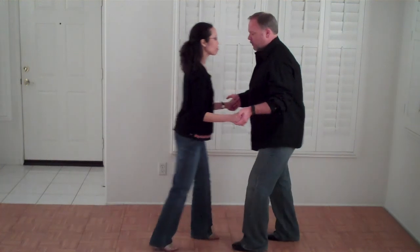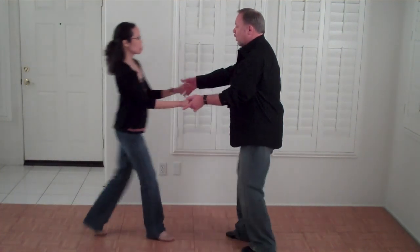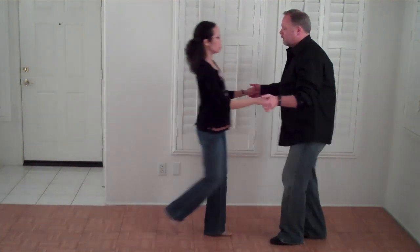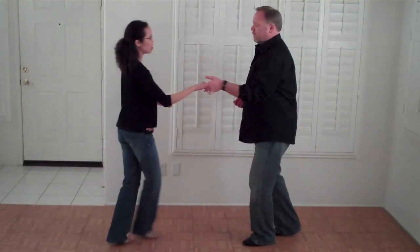One, two, three and four, five and six. One, two, three, four, five, six. One, two, three and four, five and six.